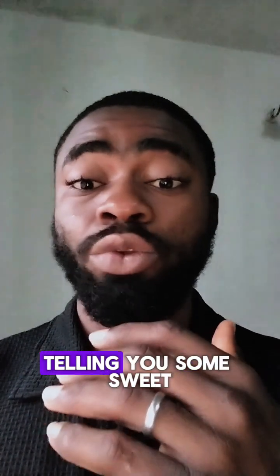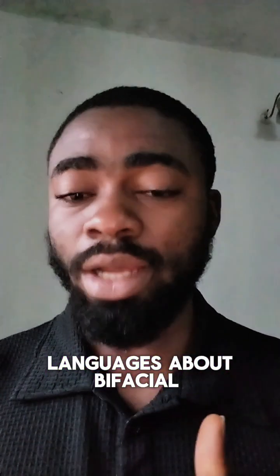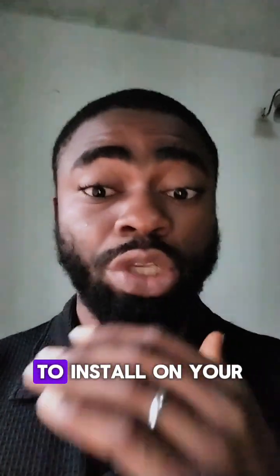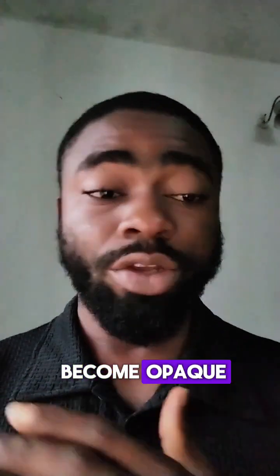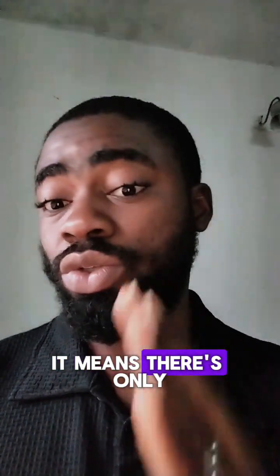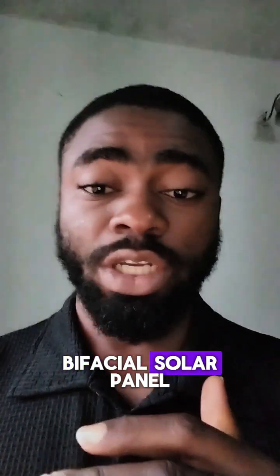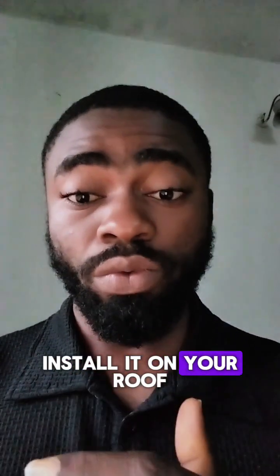Whoever is telling you sweet things about bi-facial just wants to make a profit out of you, because there is no point buying it to install on your roof. The other side becomes opaque; the other side will not see the sun. It means it's only one side that will be working, so there is no point at all buying a bi-facial solar panel if you want to install it on your roof.